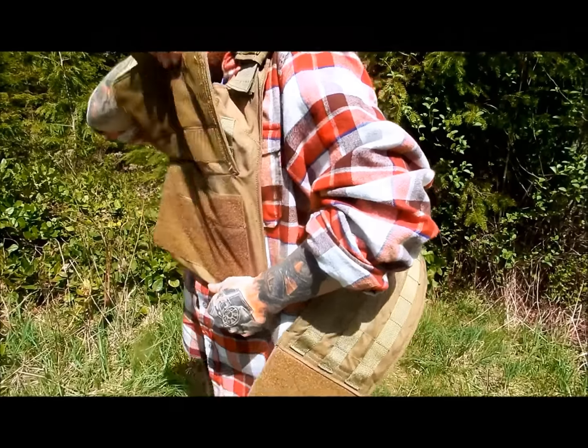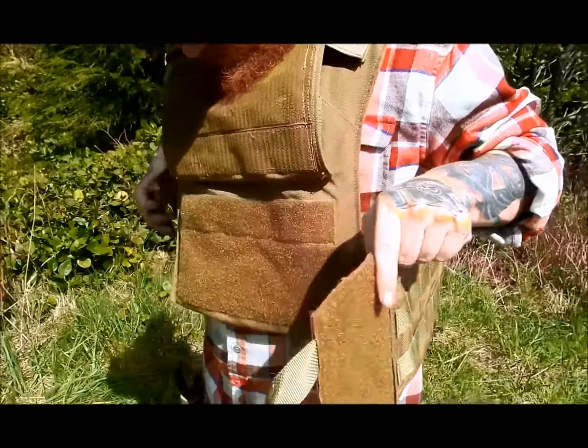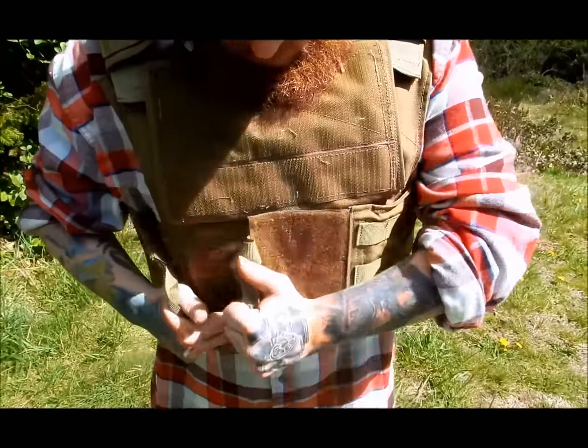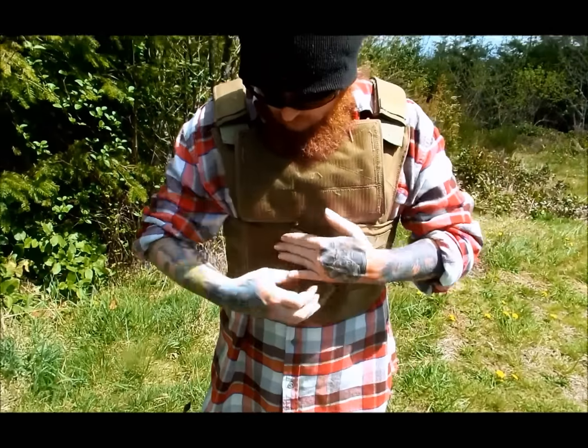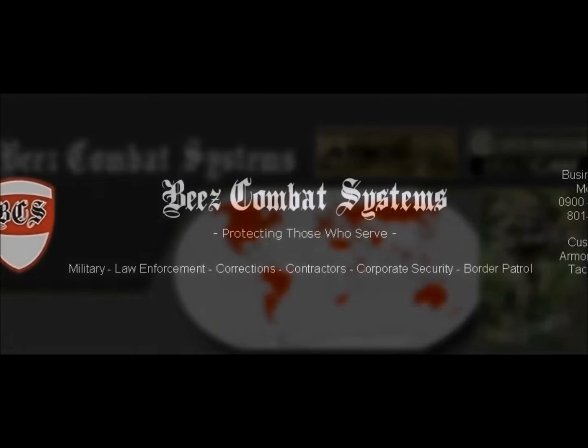Not to mention, with the BEES Combat Systems Rigid Inserts, the time it takes to secure a cummerbund is reduced dramatically. Check out BEES Combat Systems at BeesCombatSystems.com for the most reliable and durable gear produced in the United States.